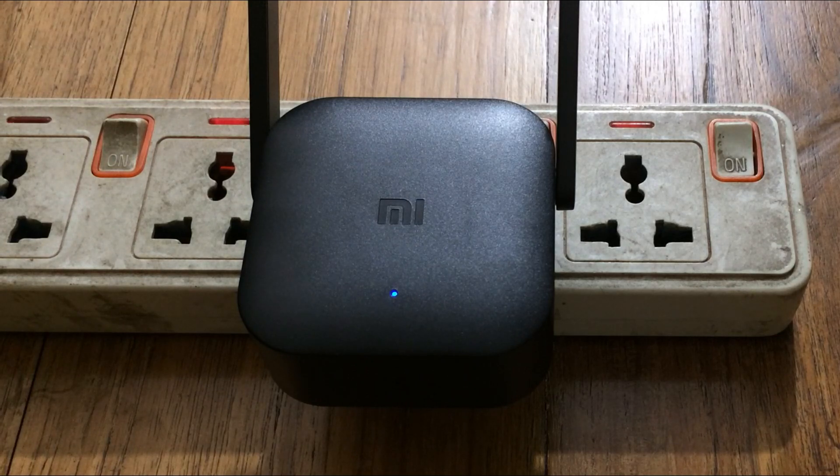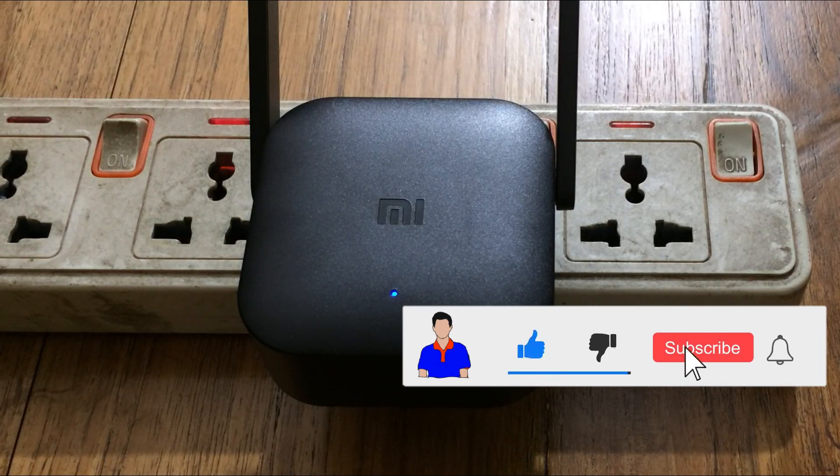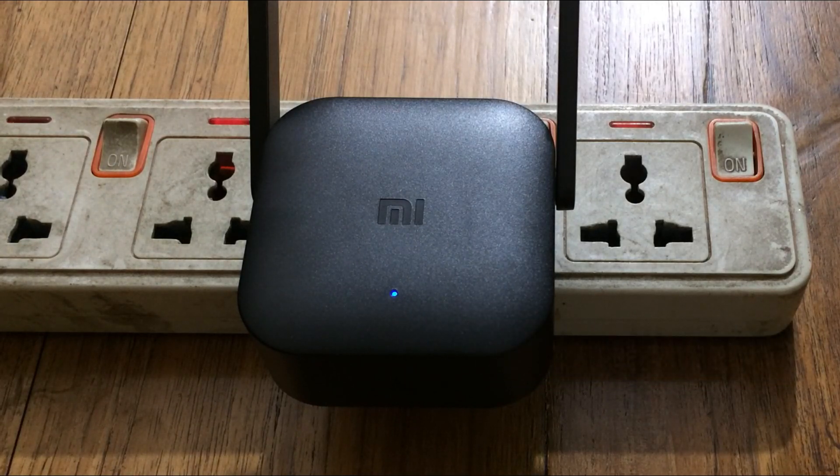That's how you can set up your Mi Wi-Fi extender. Hope you enjoyed this video — if you did, don't forget to hit the like button. If you have any questions, let me know in the comments below. I'm Mash from TechMash, signing out.